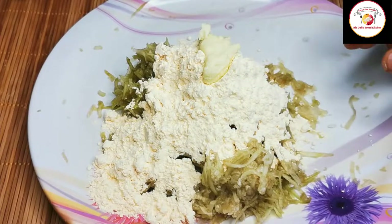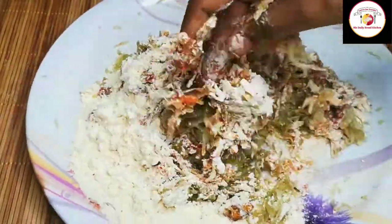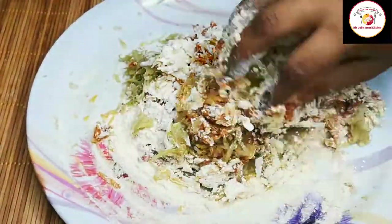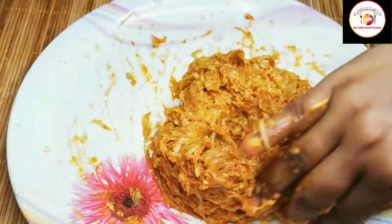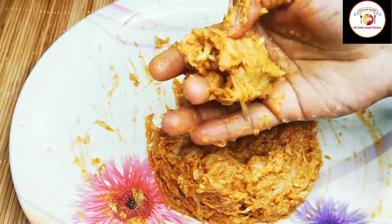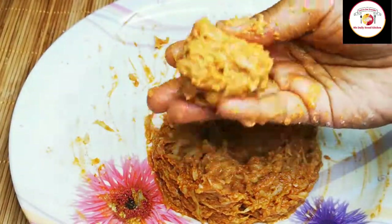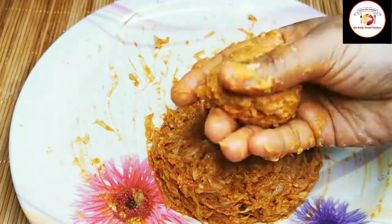Mix very well so everything combines together. We need to make a shape like a kofta, then fry in the oil. Since we have added besan flour it easily forms a shape — take a little quantity, form a round dough shape, and fry in the oil.